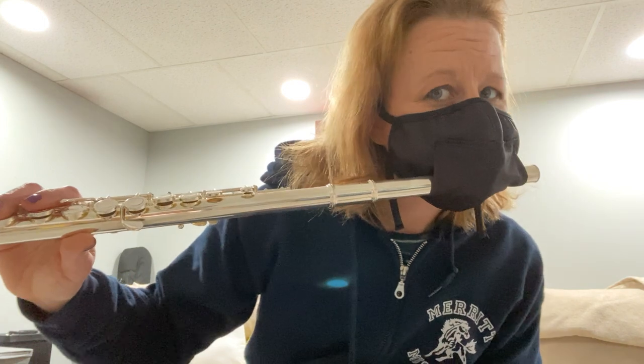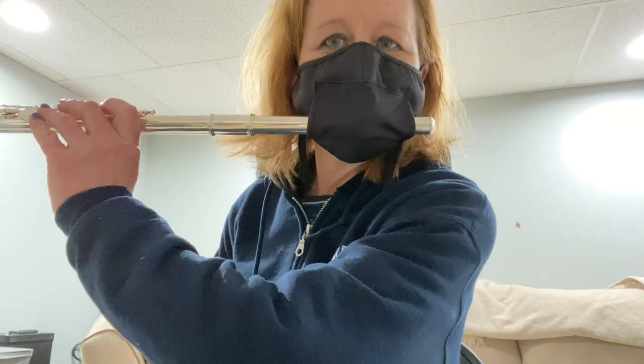Hi, I'm practicing my scales with the flute mask on. Once the flute mask is on, you can't take it out of the mask — it's really difficult, so you're kind of just stuck with the flute in your mask like this. There are two holes it has to go through on the inside, so my mouth is against the head joint already. You just have to learn to talk with the mask on.